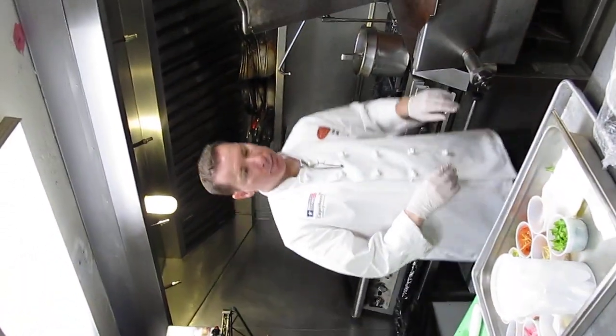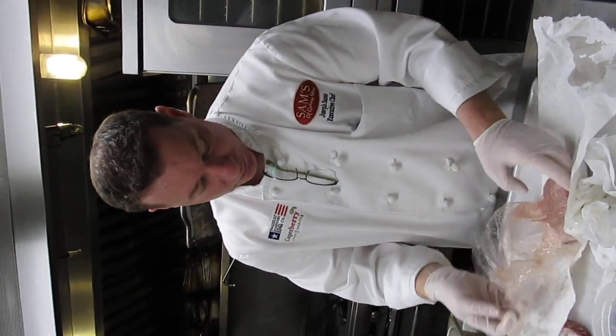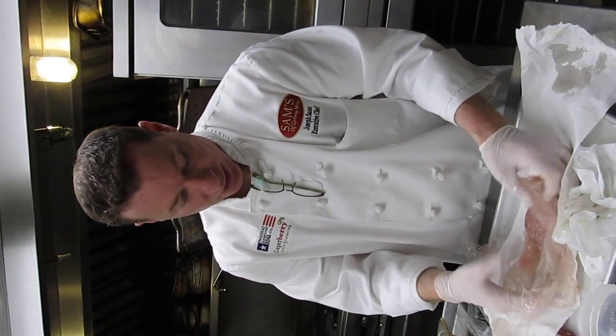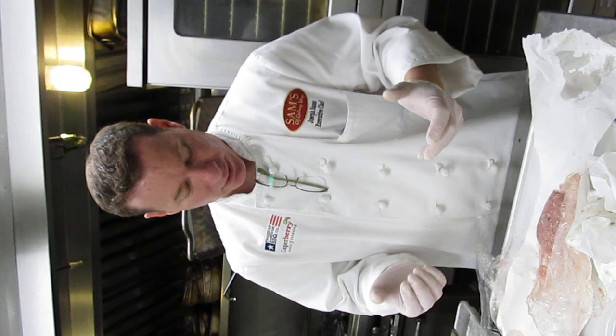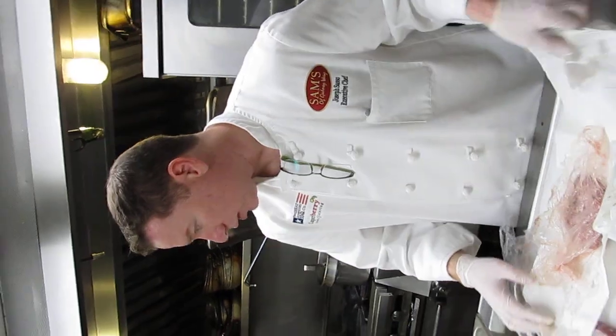Put the burger on. For a healthier version, there's a turkey burger — we make our own turkey burgers here as well. This is a little challenging. What we do in the restaurant is actually sear it off first and then put it on the grill, because it's very soft. If you put turkey on there and it's not very tight, it'll kind of break apart. So we sear it off in a sauté pan first to get it solidified, and then put the grill marks on it.